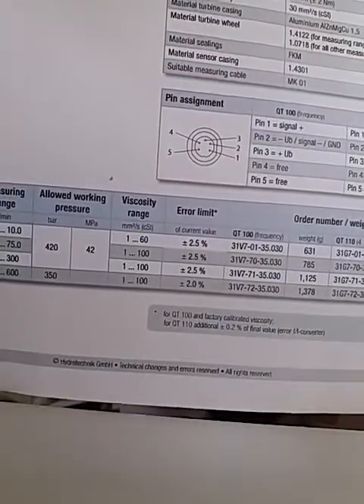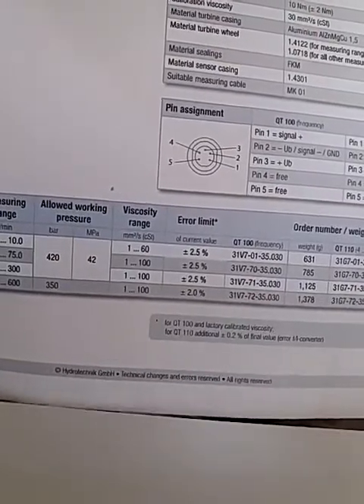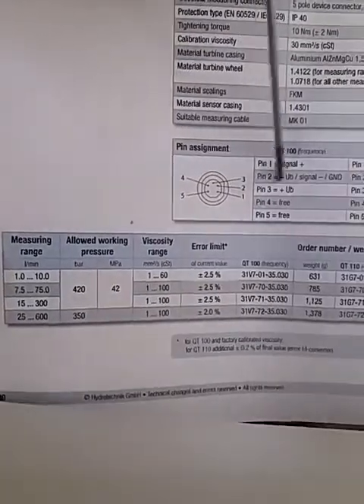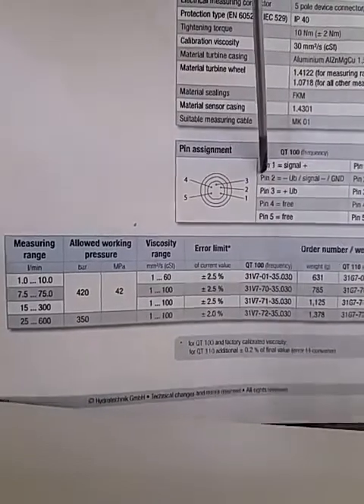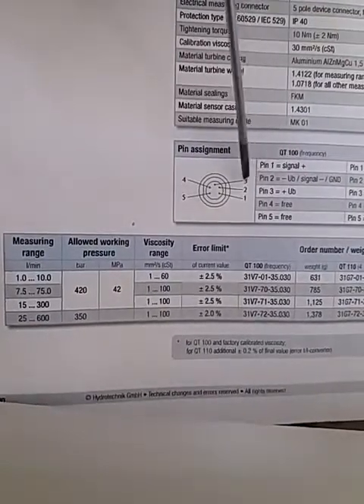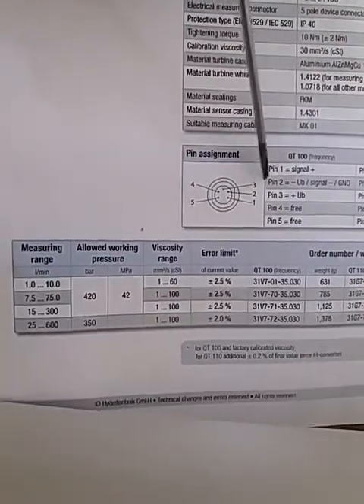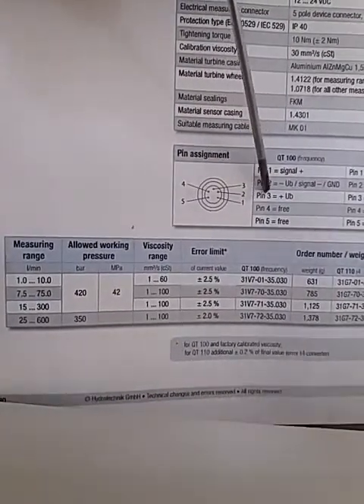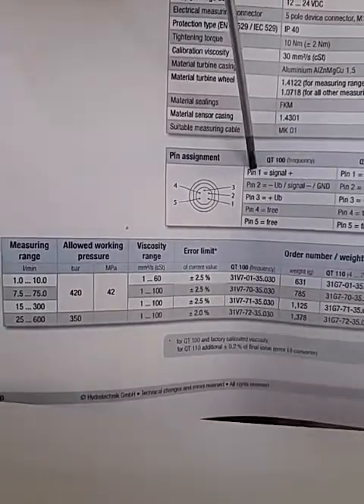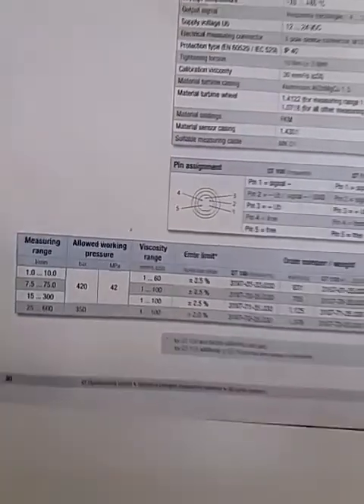Unlike a pressure transducer which only needs a 24 volt supply to give an output signal, this flow meter requires a 0 volt connection as well — otherwise you won't get an output. So you actually need 3 wires: one for 24 volt supply, one for 0 volt, and the third wire carries the signal to your PLC or display.